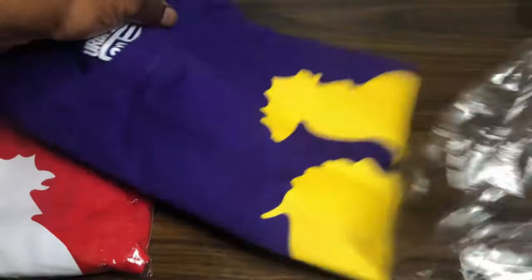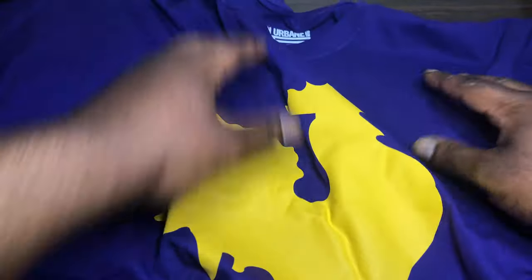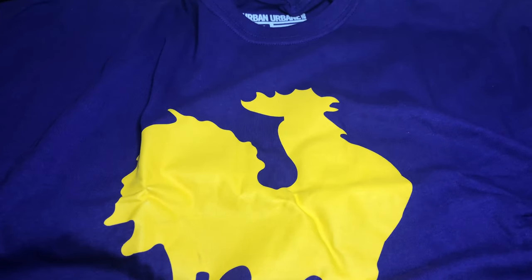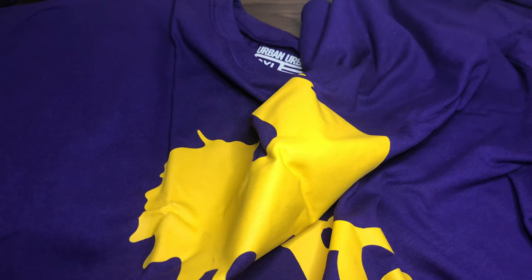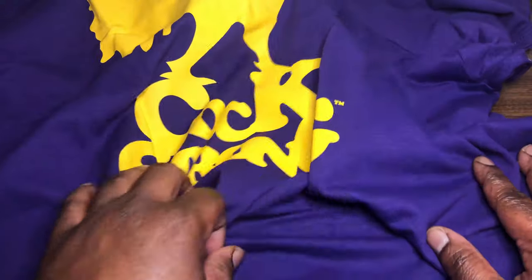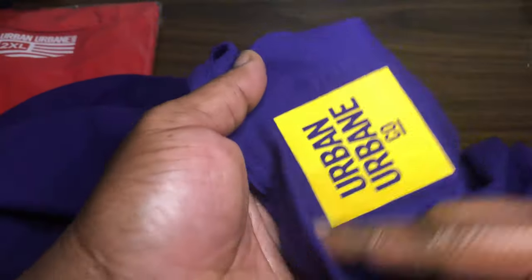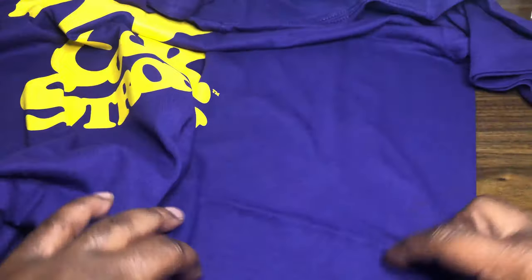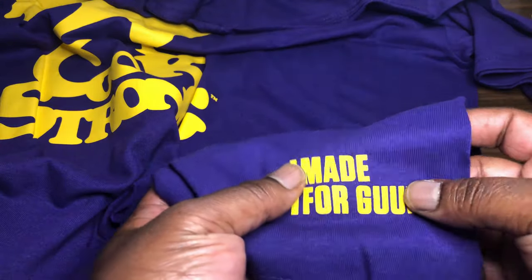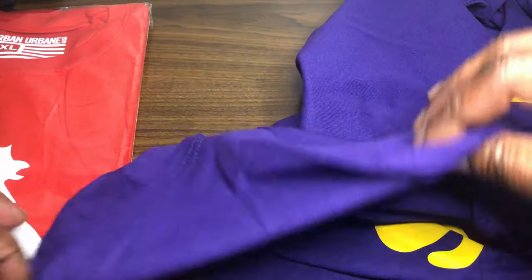I'm going to pop this one. Let's touch on the gold. I'm not a Q, but if you are a Q, make sure you hit the link in the description. Use discount code BLKUNI20 to get 20% off. So it's purple and yellow. Got the yellow on the back — that's dope. We do have some yellow gold at the bottom on the left. Nothing on that sleeve. Do we have anything on the other sleeve? We don't.